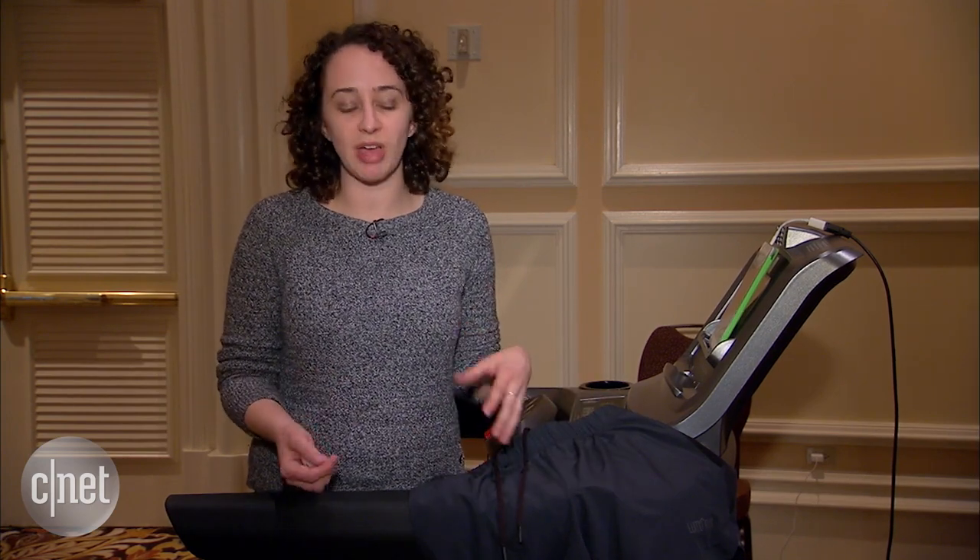The shorts go on sale in spring 2016, and they'll retail for about $150, depending on the style you get. The men's shorts are loose fitting, and the women's have a tighter capri.